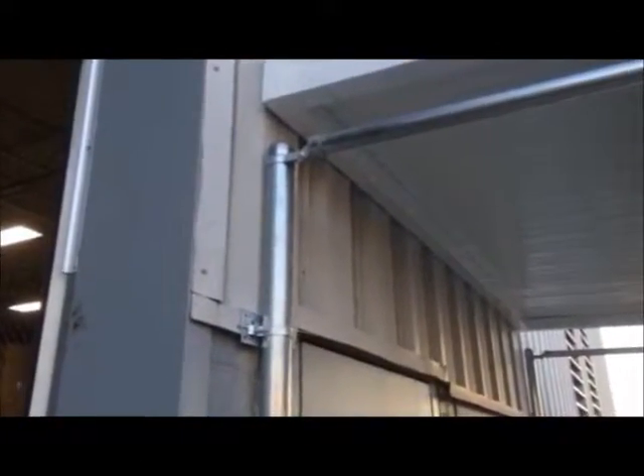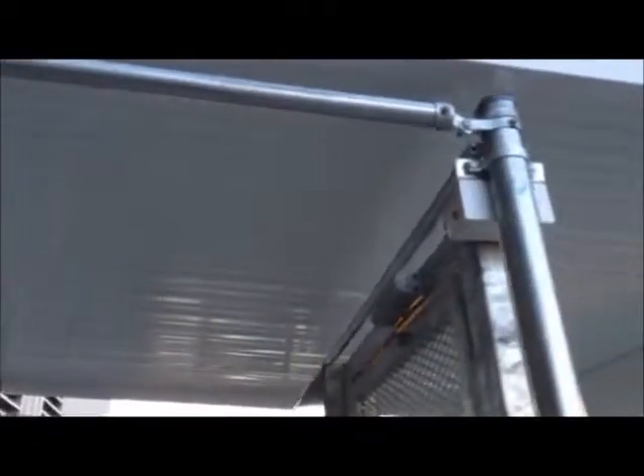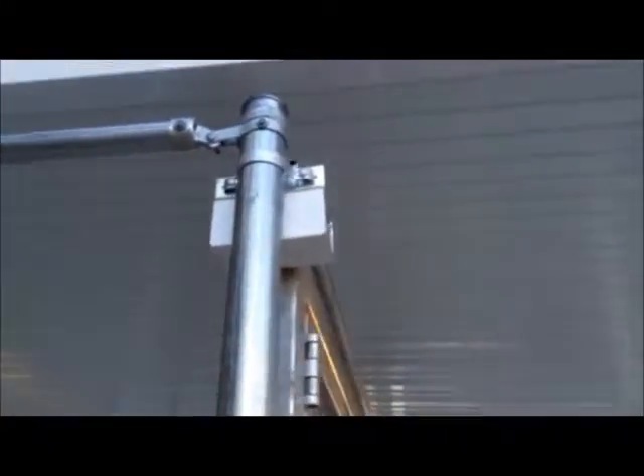So today we installed everything for the chain link: mounted it to the walls, mounted it to itself, made a custom bracket, mounted it to the turnstile, and cemented it in the floor.